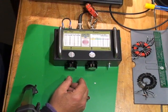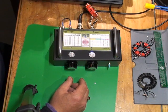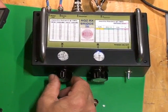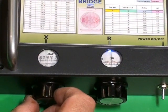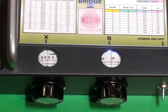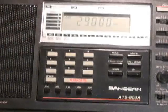We'll go up to 29 MHz and just have a look up there, see what it does. There's the inductance, and it's still working quite well at 29 MHz.